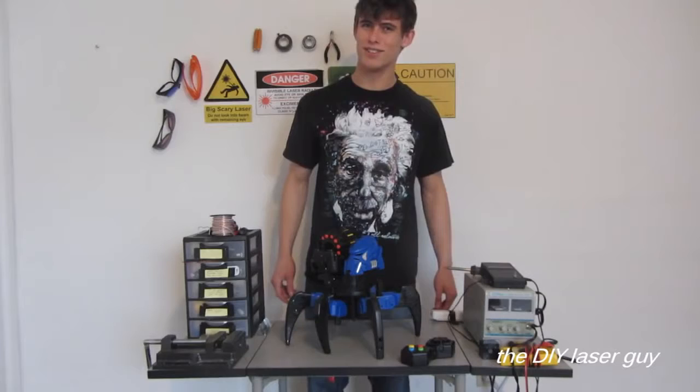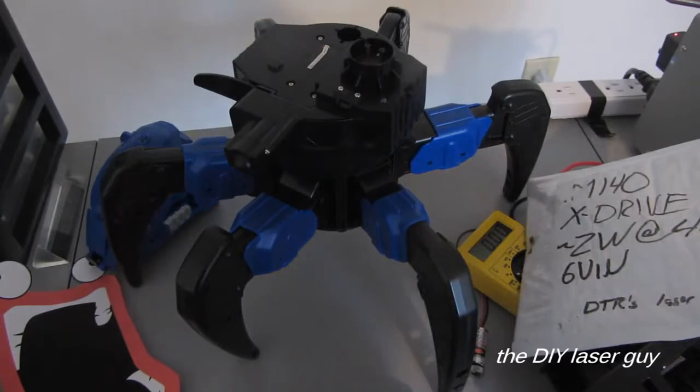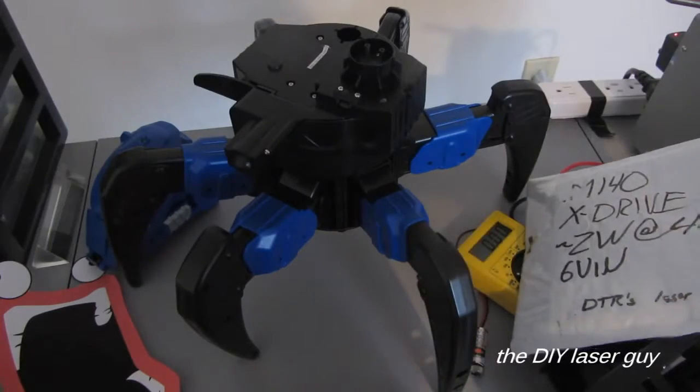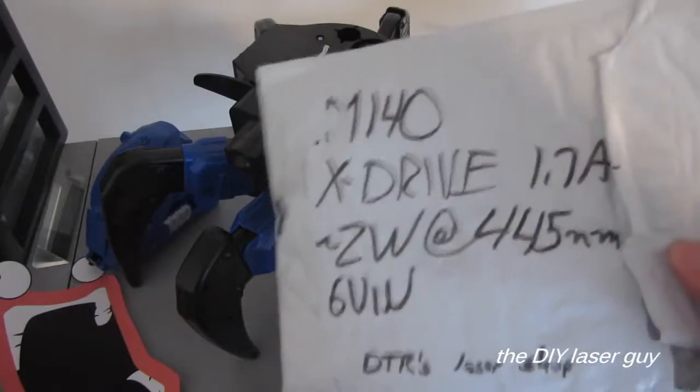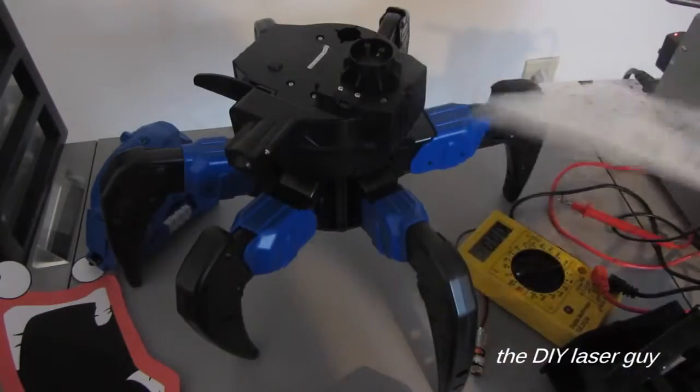It needs more death ray lasers. So I pulled off the ATTACKNIT attachments and tested the contacts with a multimeter, and I got 6 volts, which should hopefully be enough to power up this big ass 2-watt blue laser diode. So we'll give that a shot.